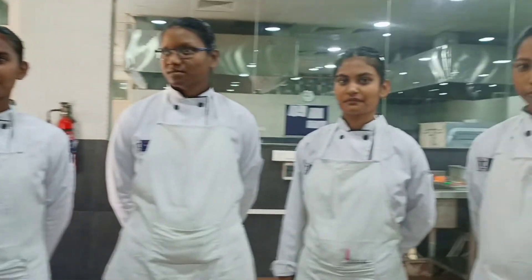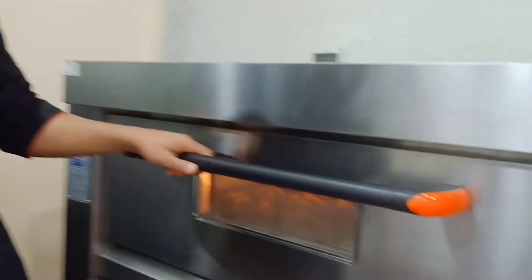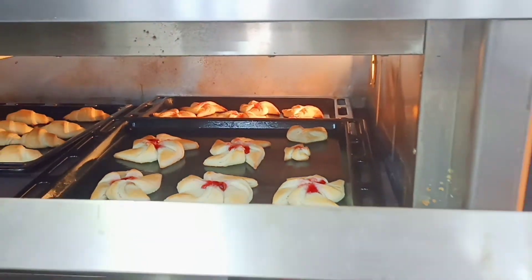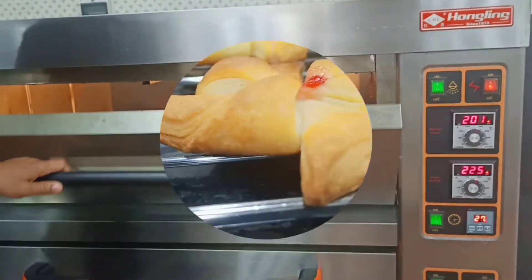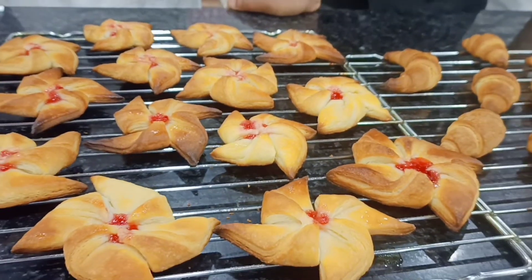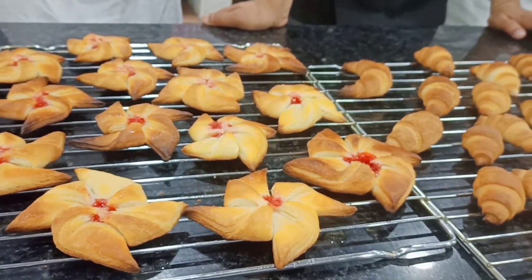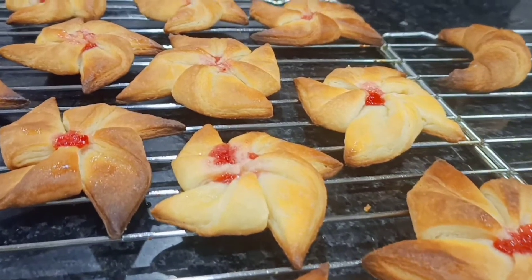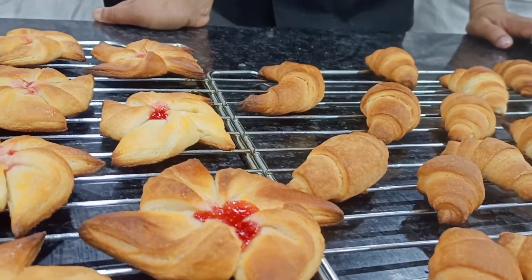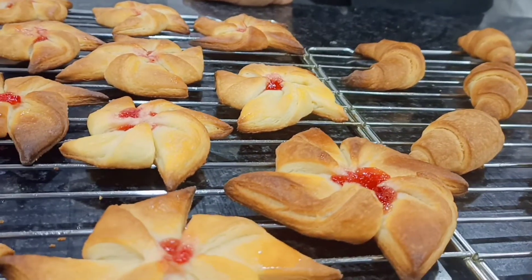These are our future chefs who are learning croissant and Danish pastry. Our product is ready and we have baked it in the oven. You can see it is almost done — in 2 to 3 minutes it will be ready. Finally our Danish pastry and croissant are ready. You can see the golden brown color. We can serve it with butter.